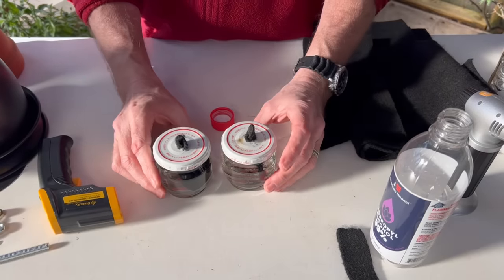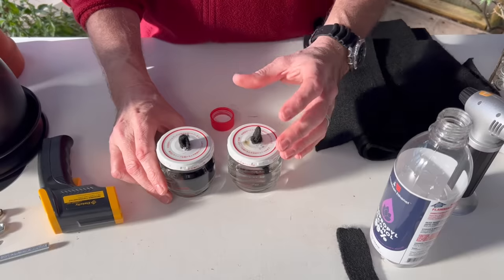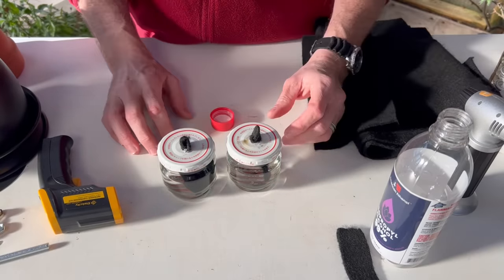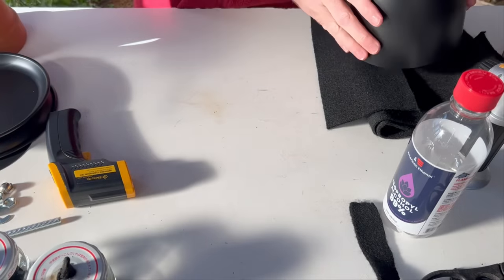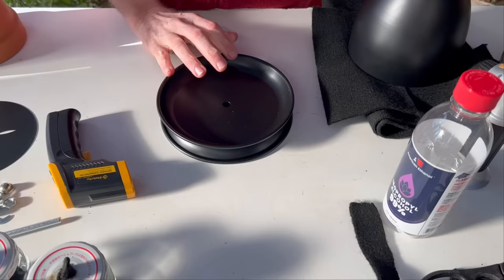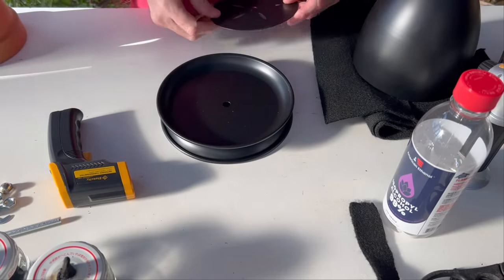They're really easy to refill and they will burn for quite a while. You wouldn't think that a jar this small would burn, but it literally will burn for many hours and the whole system will heat up very quickly. We're going to set these to the side and assemble the heater — it's just a three-piece system: the base, the heater portion, and the piece that goes inside.